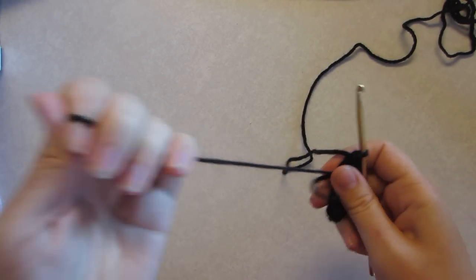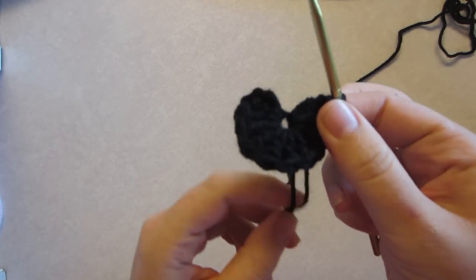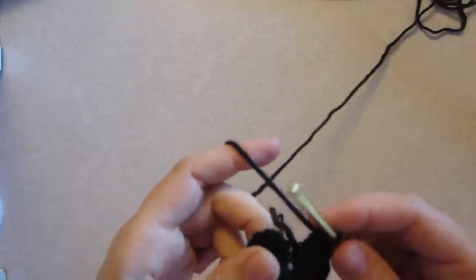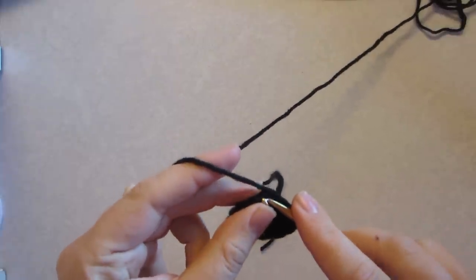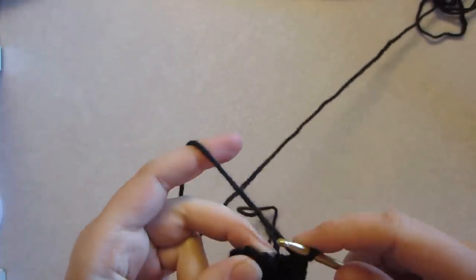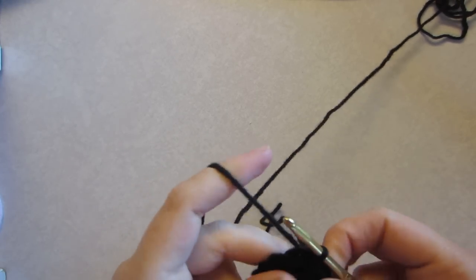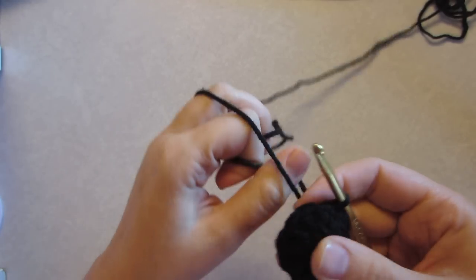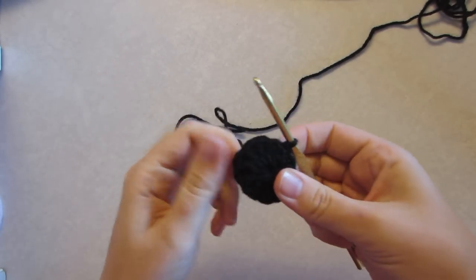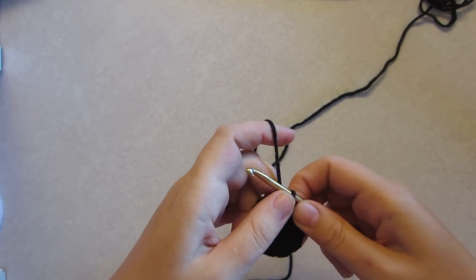Now we're going to pull this tighter — not all the way tight though. We've got that little half circle there. Now we're going to pull it together, so you're going to slip stitch into that chain and pull through and pull through. Then we're going to pull that thread from the center of the circle nice and tight.